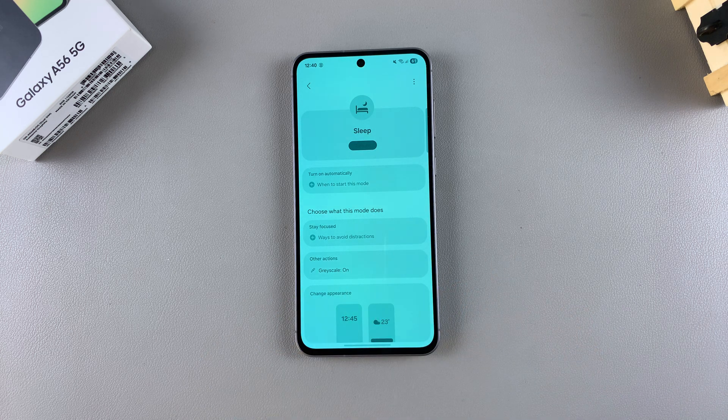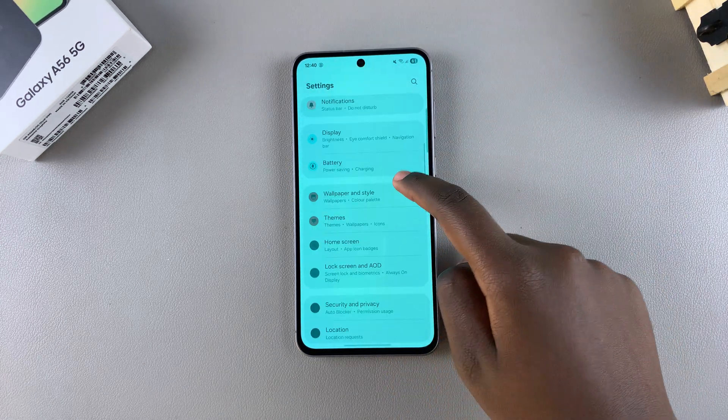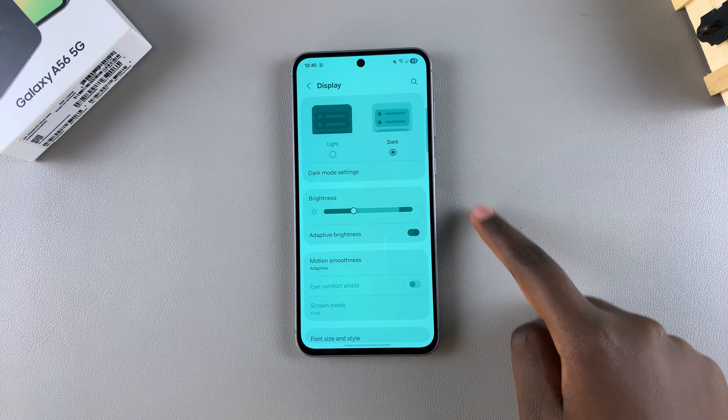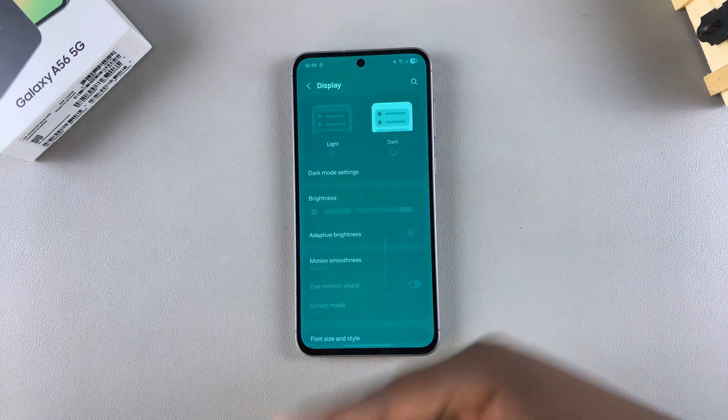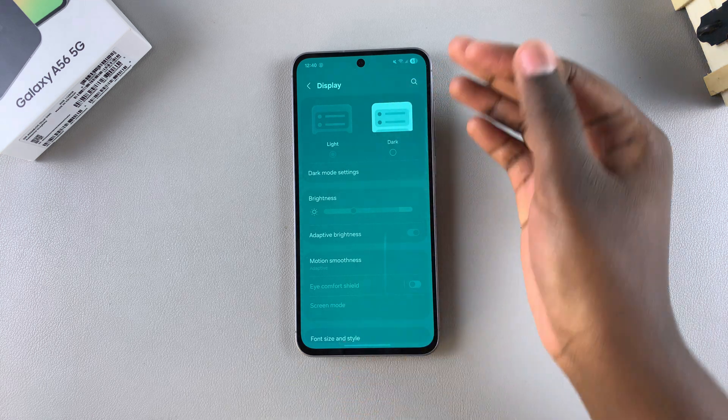This should fix your phone screen and take it back to normal. If it hasn't, then there are a few more tricks you can use. Go back to the main Settings menu, scroll and select Display. Under Display, switch to Light Mode, and your screen should switch from dark mode to light mode if it was previously enabled.